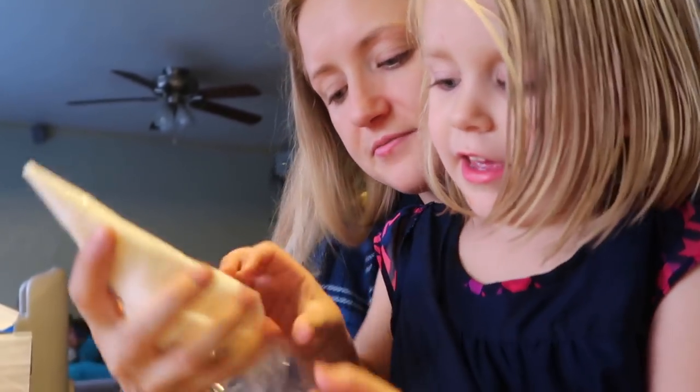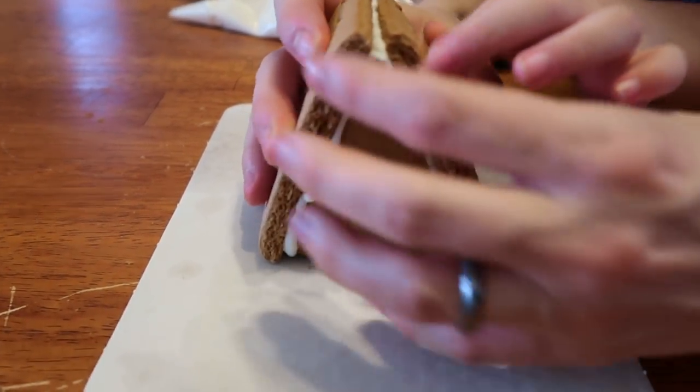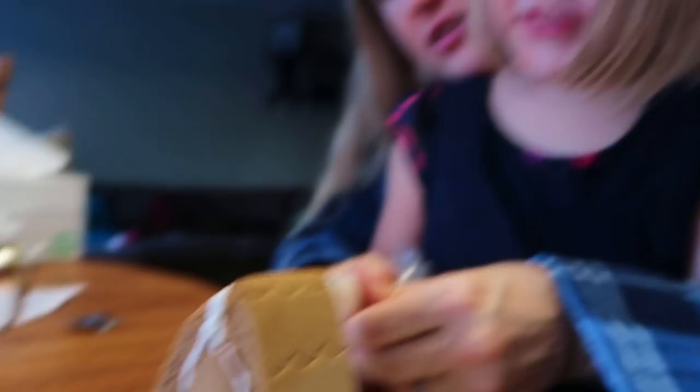We're actually gonna let this one sit for a while and I think it's gonna harden a little bit. Then we can decorate it and put all the little fancy stuff and candy on it. That's a cute little house. Yeah, that's gonna be a good one.